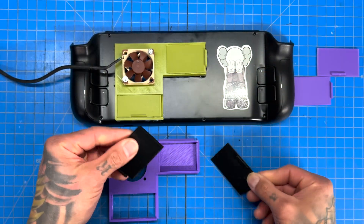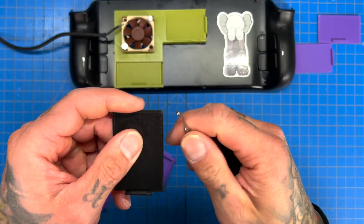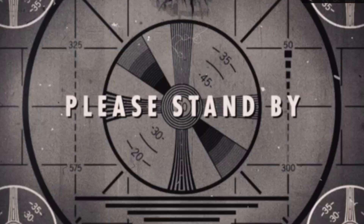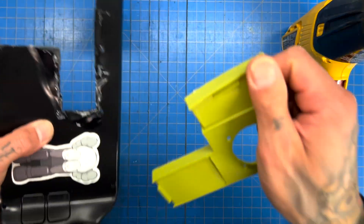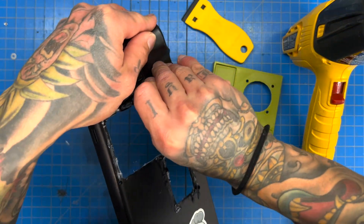I went ahead and printed these — they're in black. Just taking a little sticky edge off. Perfect. Now, I'm just going to pull this vinyl off — it's so bad, it's so bad — we're going to have to pull it off.